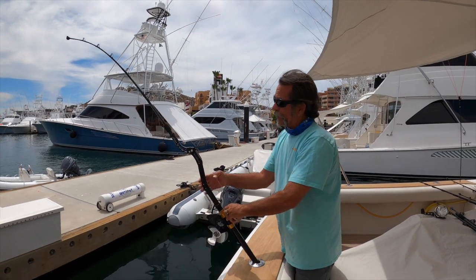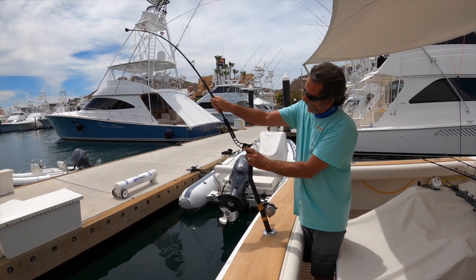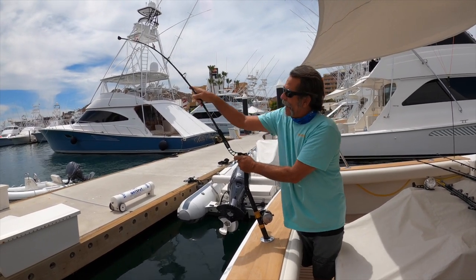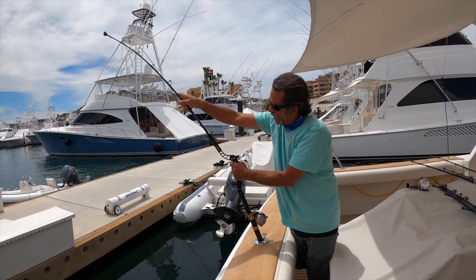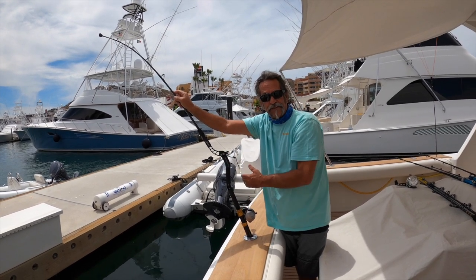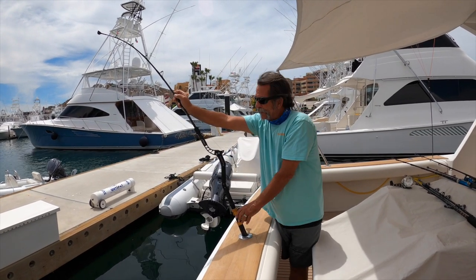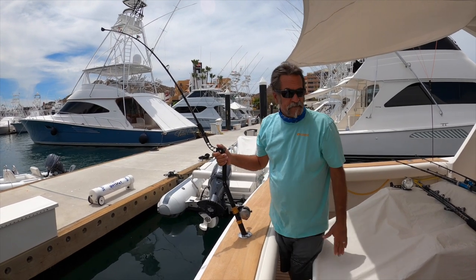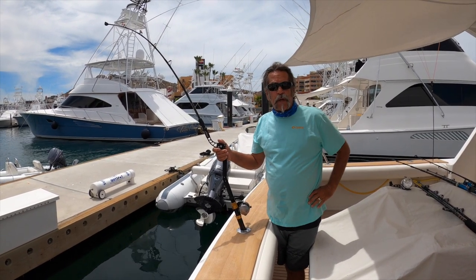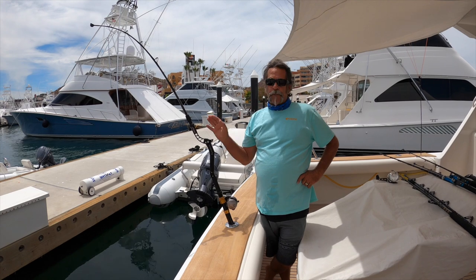For those of you who like fighting big bluefin without taking the rod out of the rod holder, this thing works great in the rod holder. The shock absorbing system takes all the pain out of it — when that bluefin is right there shaking his head, this system absorbs all that shock. It works great in the fighting chair, the fighting belt, and with a bent butt or straight butt. Whatever setup you have, it's going to work flawlessly.